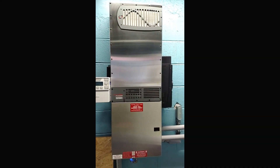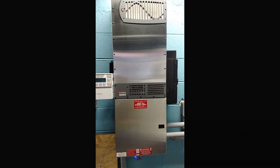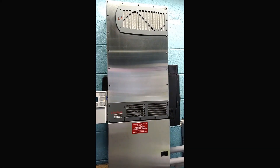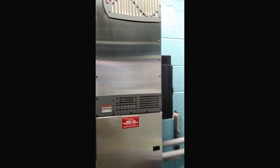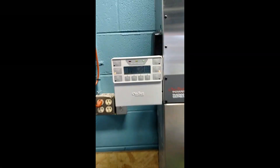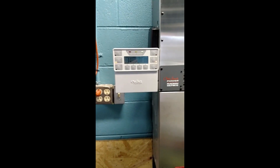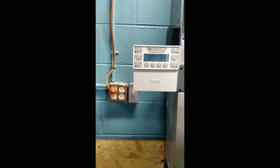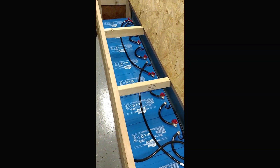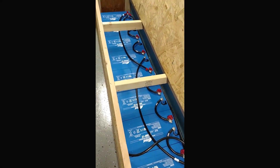Over here we have our Outback Radian inverter system. Outback is the world leader in this type of technology — they pretty much pioneered it. Outback FM80 charge controller, Outback Mate 3 system controller. So when the grid goes down, this automatically switches over — you won't even notice it, it's so fast. And your loads are powered by the 260 amp-hour Full River batteries, AGM, seven-year warranty on these.